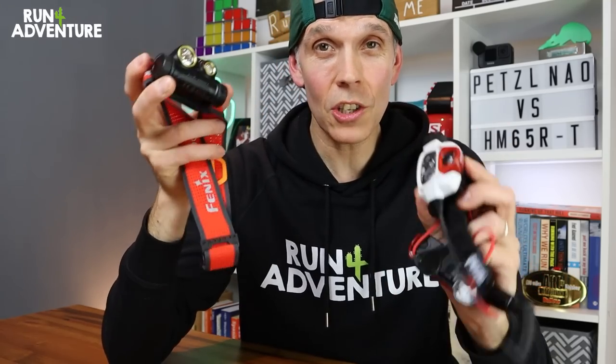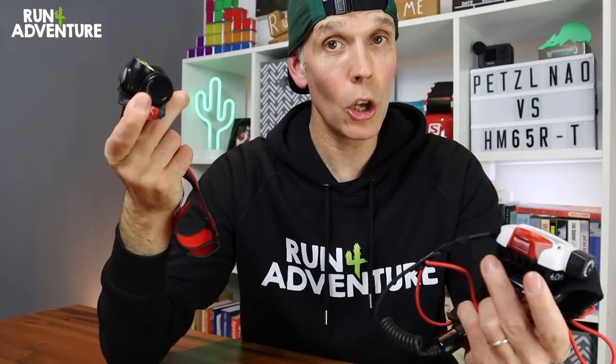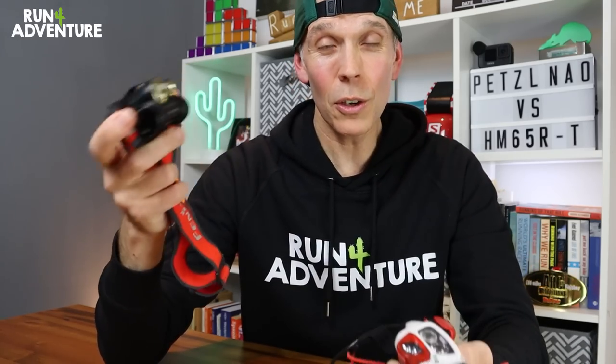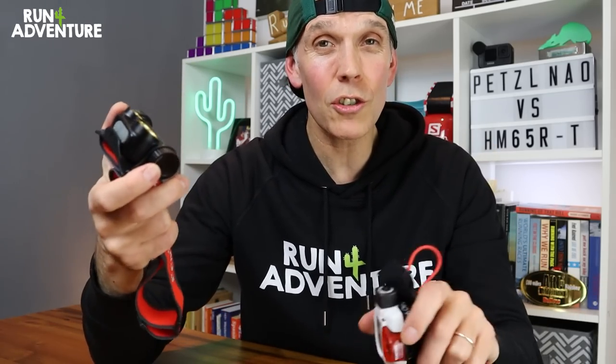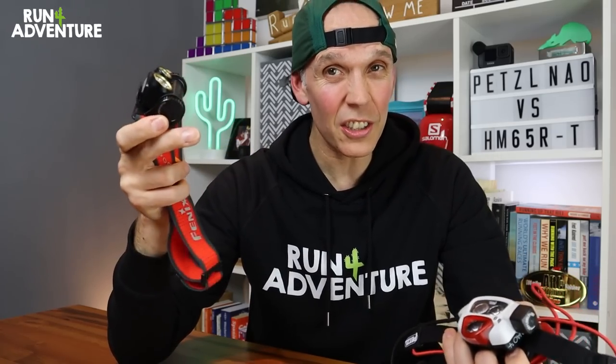When it comes to brightness, measured in lumens, it really depends on the type of running you're doing. If you're just going around the streets of your town sticking to pavements with street lights, these two torches are probably overkill. But if you're going off-road hitting trails at night and moving at speed, you're probably going to want more than 200 lumens. I'd personally say 300 lumens is a minimum requirement, especially if you're moving at speed in technical environments.